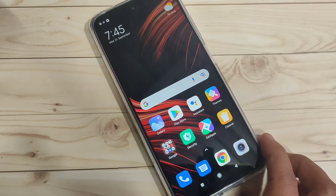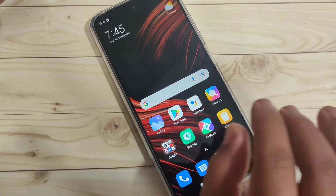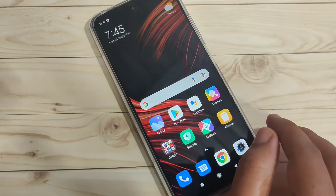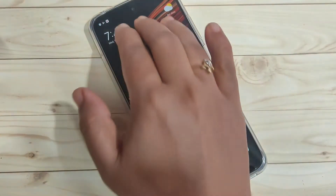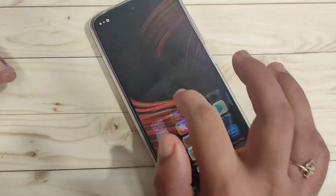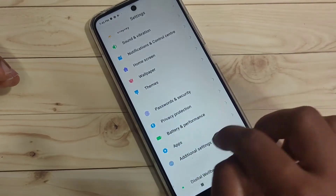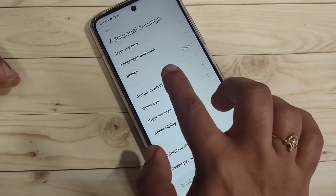The third method: you can take a screenshot using a button shortcut. Just swipe down — I already assigned a three-finger swipe down shortcut, and you can see the screenshot is captured. To enable this function, go to Settings, scroll down, tap on Additional Settings, then tap on Button Shortcuts.